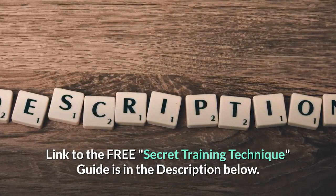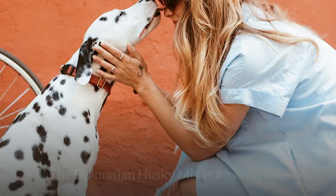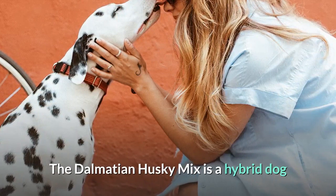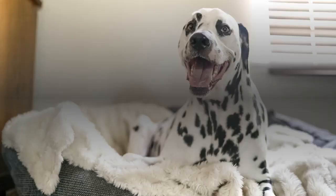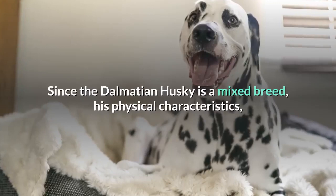What is the Dalmatian Husky Mix? The Dalmatian Husky Mix is a hybrid dog that is a result of crossbreeding a purebred Dalmatian and a purebred Siberian Husky. He is a large dog who inherits his parents' similarly intelligent and friendly dispositions. Since the Dalmatian Husky is a mixed breed, his physical characteristics, temperament and other traits will depend on which parent breed he takes after.